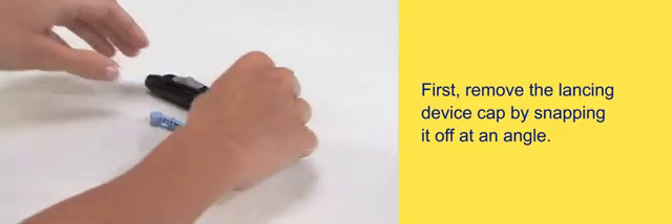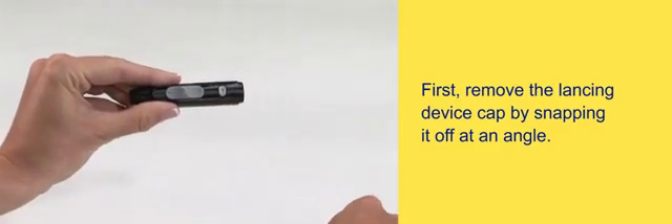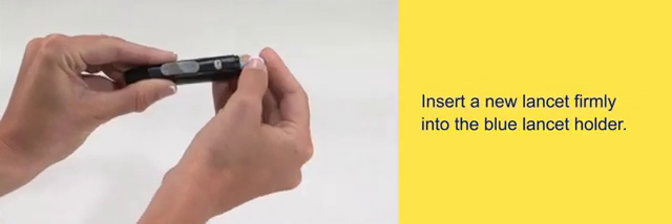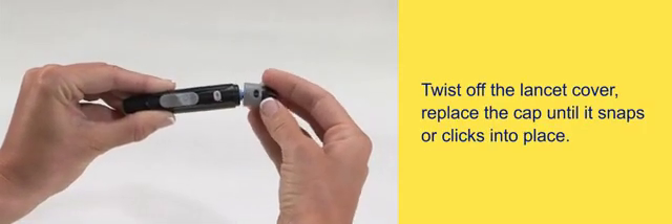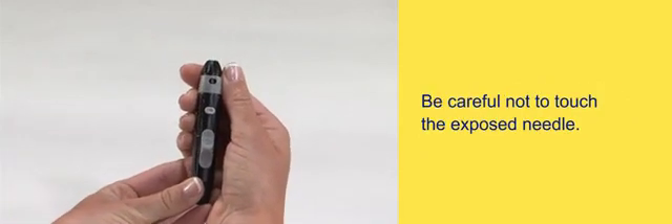First, remove the lancing device cap by snapping it off at an angle. Insert a new lancet firmly into the blue lancet holder. Twist off the lancet cover. Replace the cap until it snaps or clicks into place. Be careful not to touch the exposed needle.